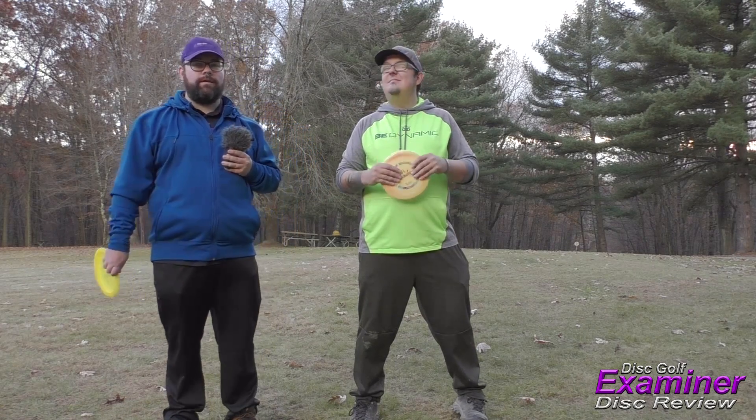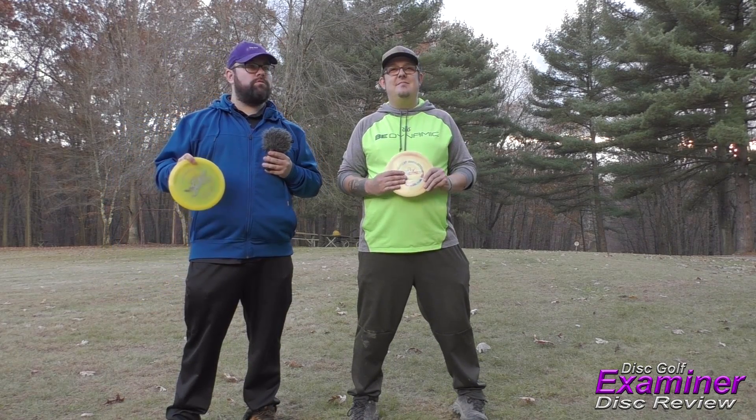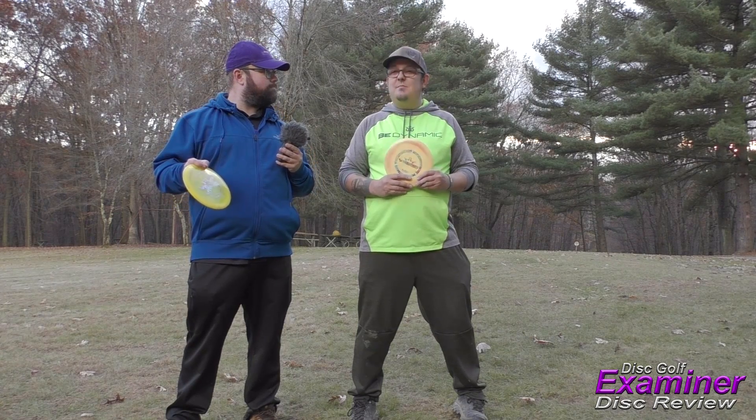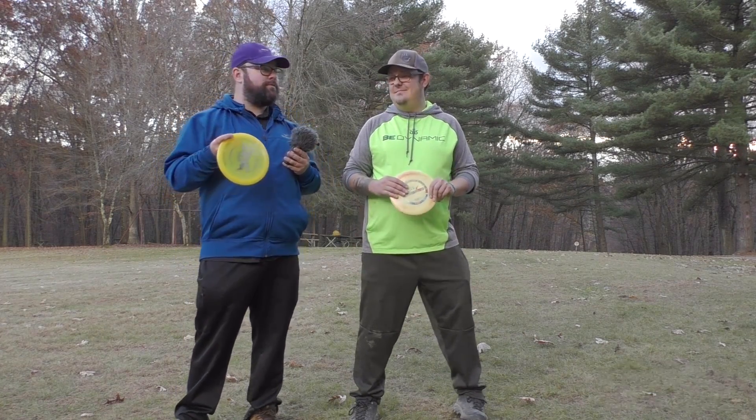Fantastic — it's a beautiful day here just after Thanksgiving, beautiful weather, not too cold, not too hot. Just like this disc, it's perfect.